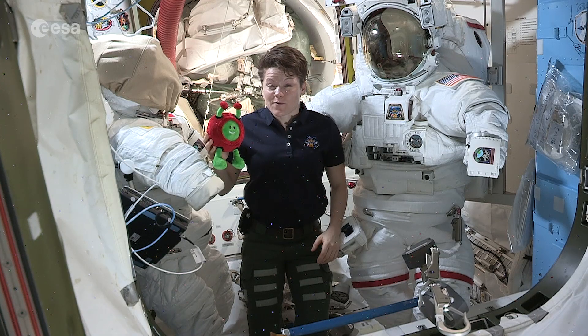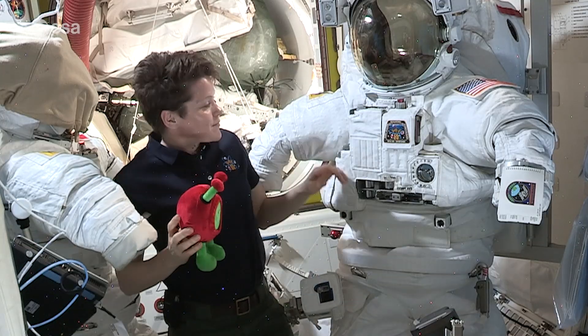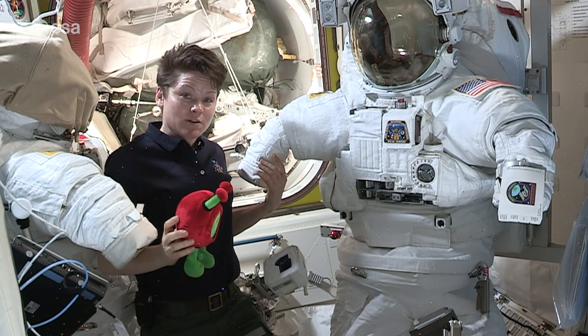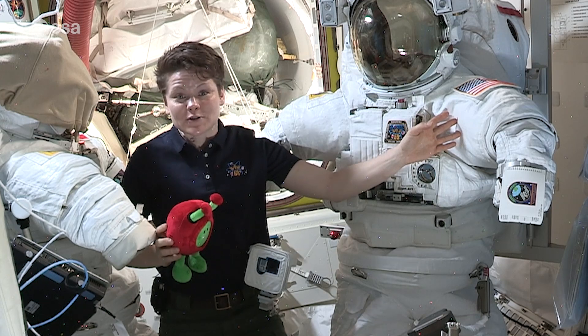Our suits are like our very own personal spacecraft. They contain everything we need to survive a few hours outside of the space station. The spacesuit itself consists of a hard upper torso with flexible arms and flexible legs that are attached at waist bearings and shoulder bearings, which allow us to move around.